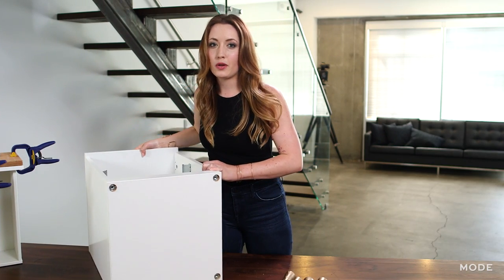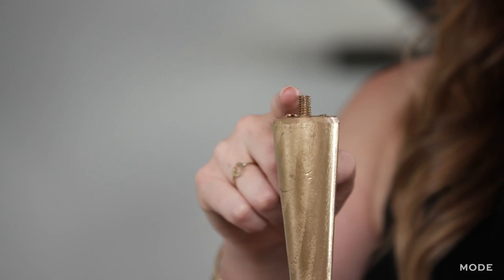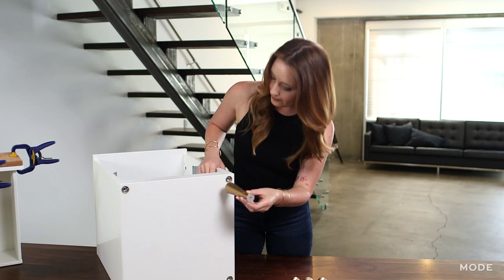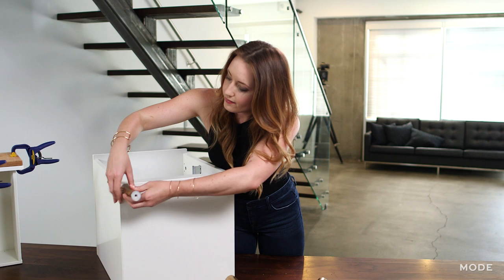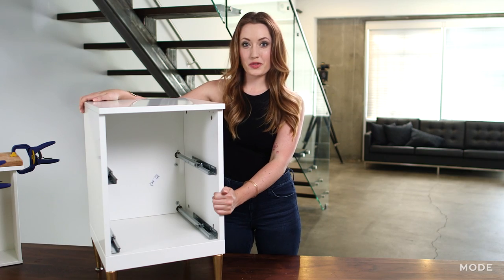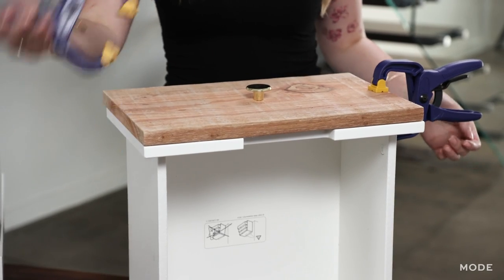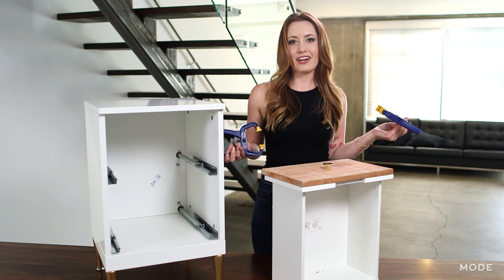This one came with pre-drilled holes already, but if yours doesn't, it's really easy to pre-drill a hole for the screw size that you need. And here it is — we're ready to install our drawers. Now our drawers are dry, we're going to unclamp our quick release clamps and install them in our dresser.